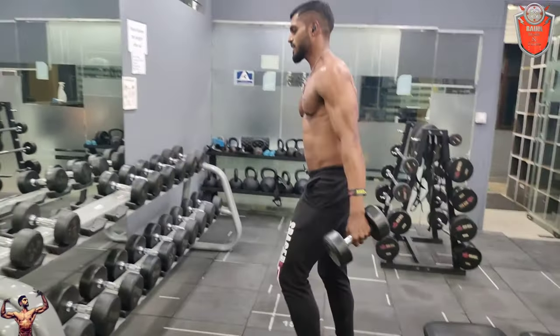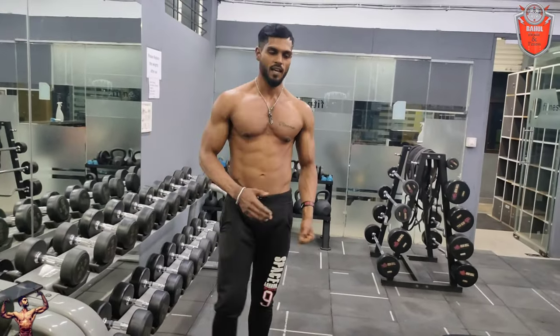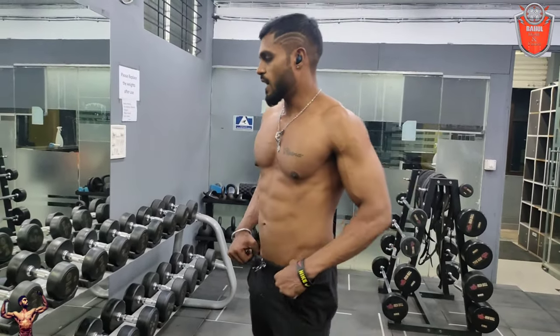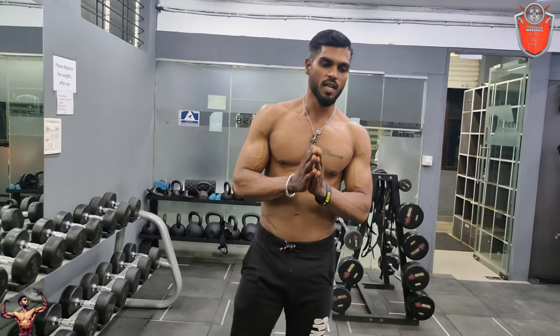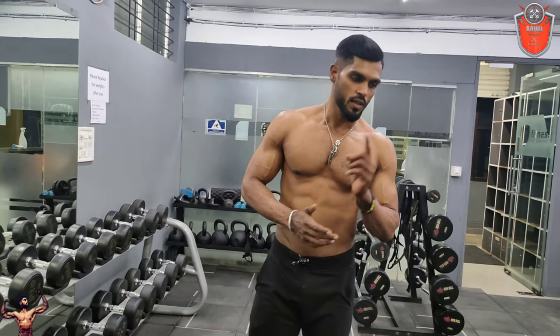I'm going to get a lot of heavy weights. I'm going to get into the gym and lift a lot of weight. For the proper exercise, the results will do more than any diet.